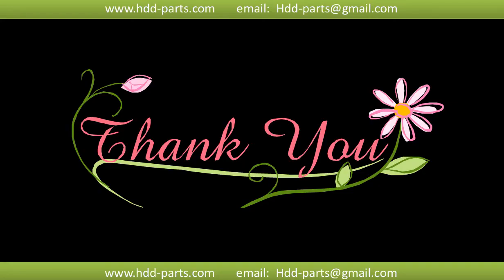Thank you so much for taking your precious time to watch my video! Any comments are really appreciated. If this video is a little bit of help, could you please click on like to support me? Thank you again, bye!